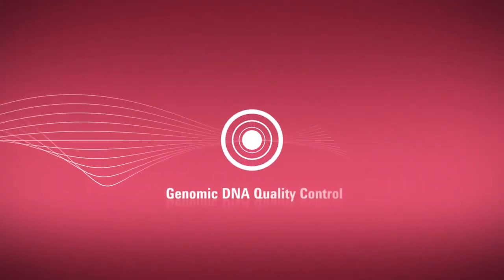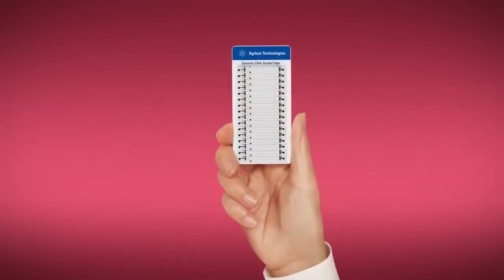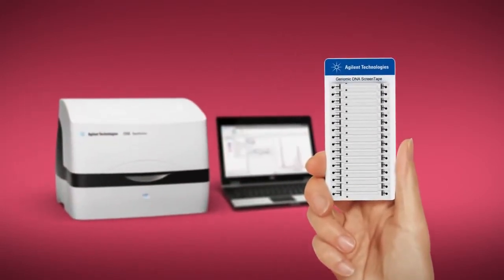Quality control of genomic DNA is an important step in your workflow to ensure confident results downstream. Let Agilent Genomic DNA ScreenTape and the 2200 TapeStation system streamline your workflow.